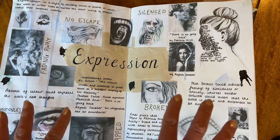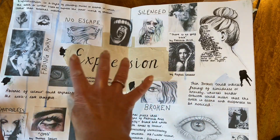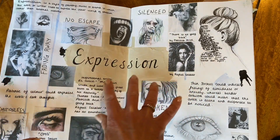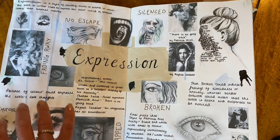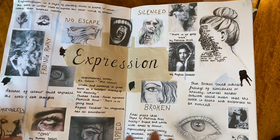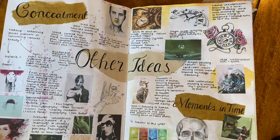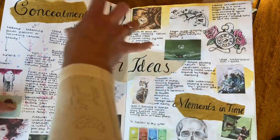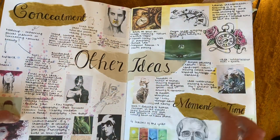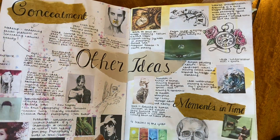There's a spider diagram with one of the questions from the question paper in the centre, and then all the different images, ideas, notes and thoughts that Olivia may have had for her final piece. Then she's got a page here again exploring all the different ideas she may have had for answering that particular theme.